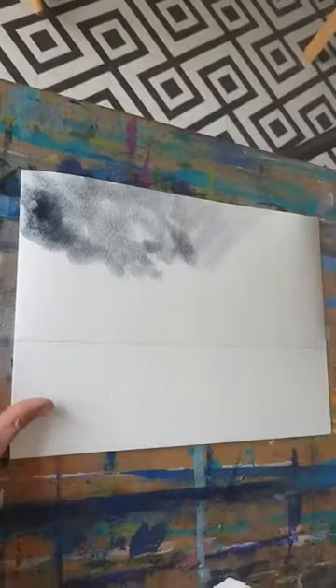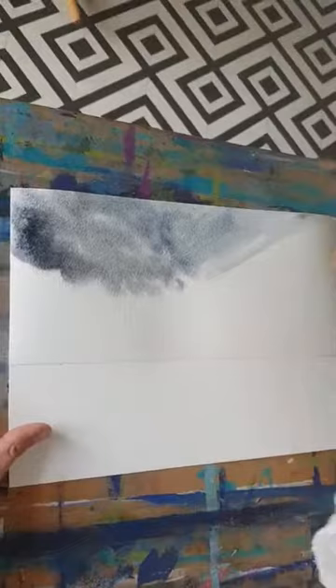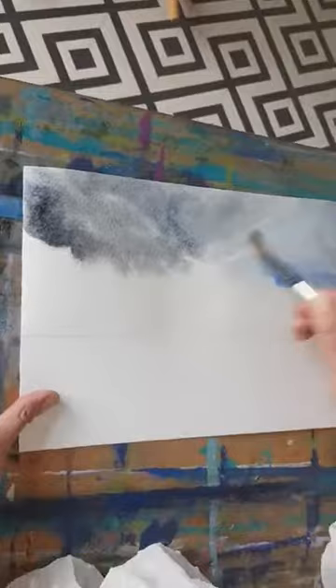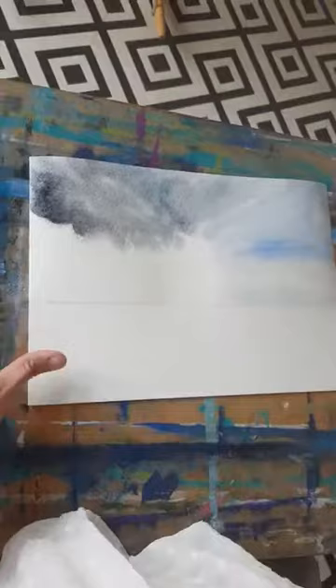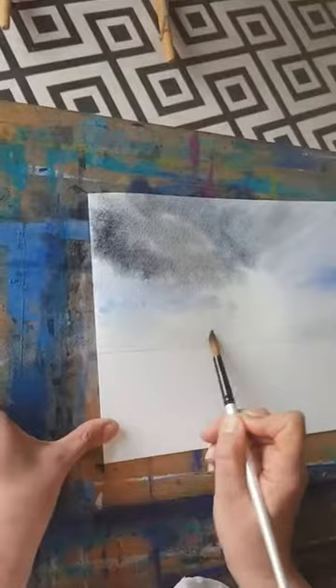Let's go in with some indigo now — get some indigo in there — just so we have this really lovely moody sky and create a bit of movement. Now I'm going to go in with some cobalt blue. I can already feel it starting to dry a little bit, so I'm just putting a little cobalt blue there — it's almost like wetting the page again. I'm just trying to get these areas feeling like clouds.